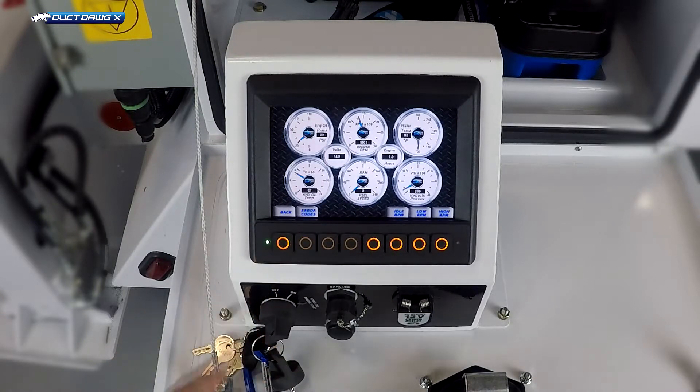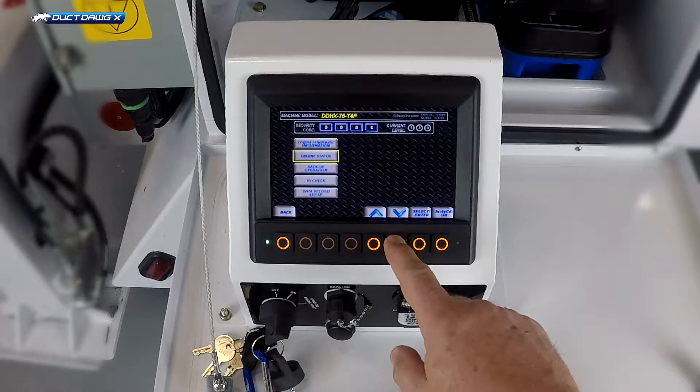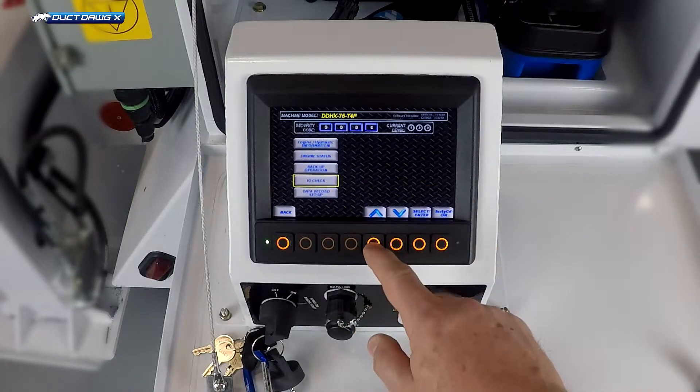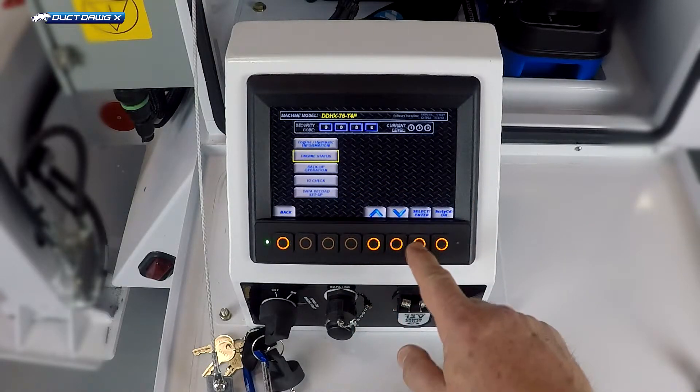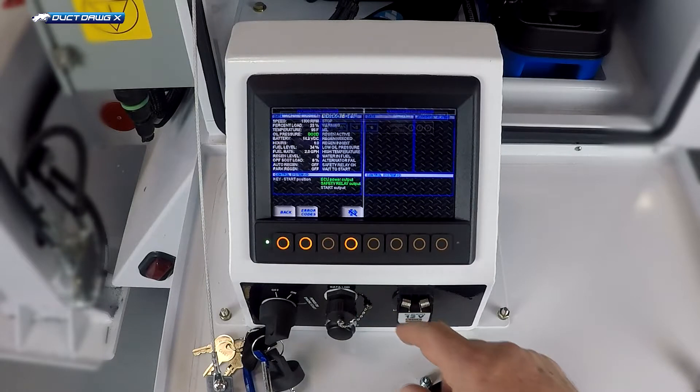Press back to return to the setup screen. Using the arrow keys, the yellow highlighting box can be moved for selection. Engine status is the screen we visited previously. Press back to return to the setup screen.